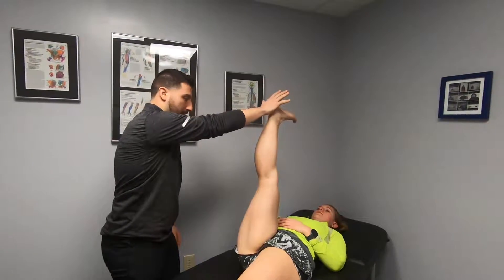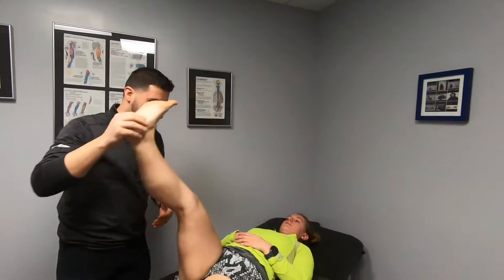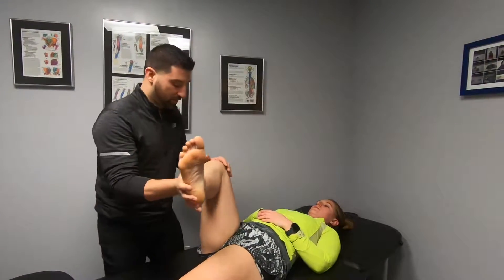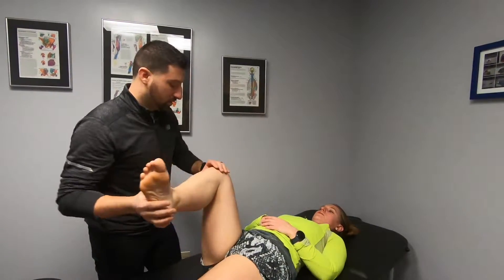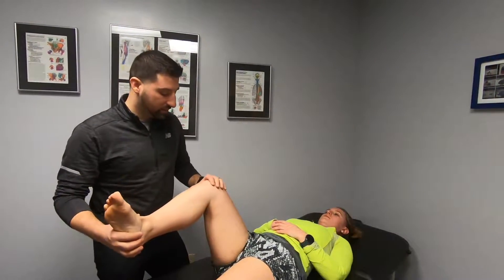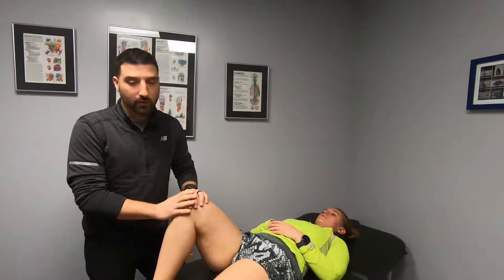Straighten your leg — bring it all the way up. We're looking at how much motion she has through the hamstrings and the hip, checking a lot of rotation at the thigh bone, all the way to end range and into flexion, and seeing if she has any pinching or symptoms throughout the range of motion.